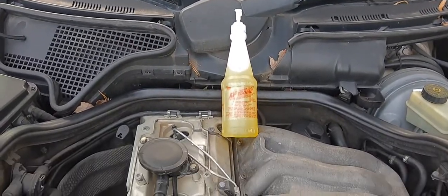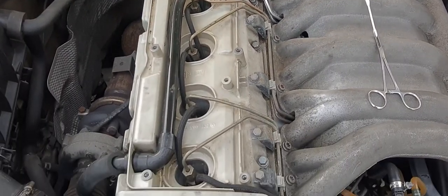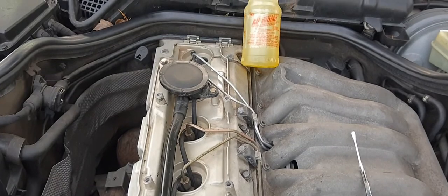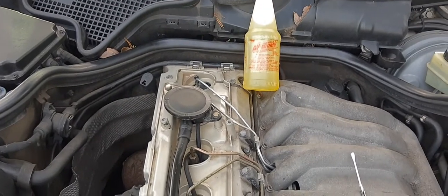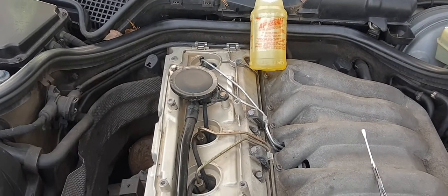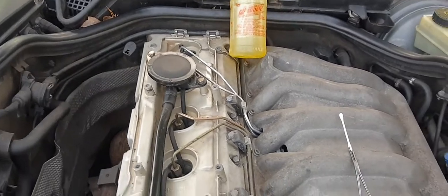Hello, this is a video on injector leaking — what I thought was injector leaking anyway. Originally it started out with a three-foot stream of fuel shooting up onto the underside of the hood. I thought I had taken care of that, which I did, and then all of a sudden I had leaking underneath the intake manifold.